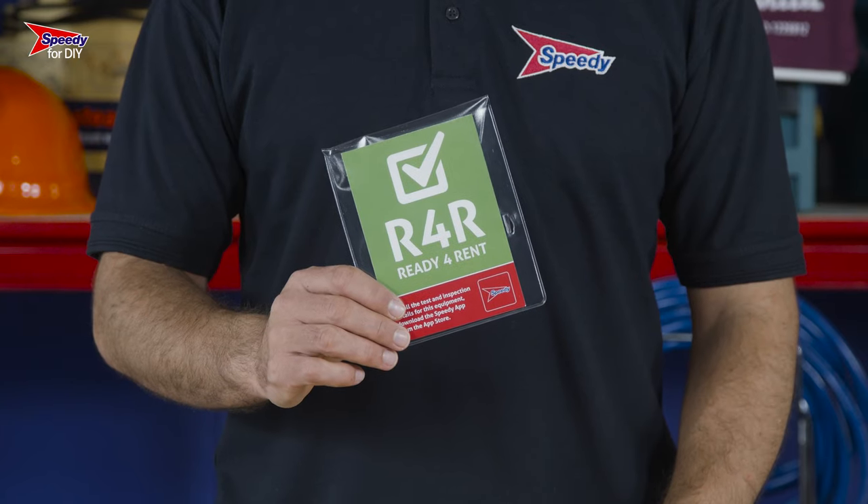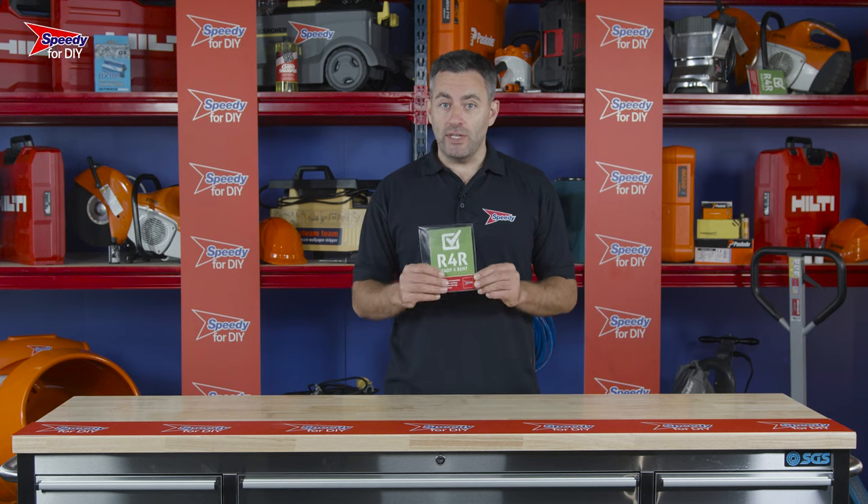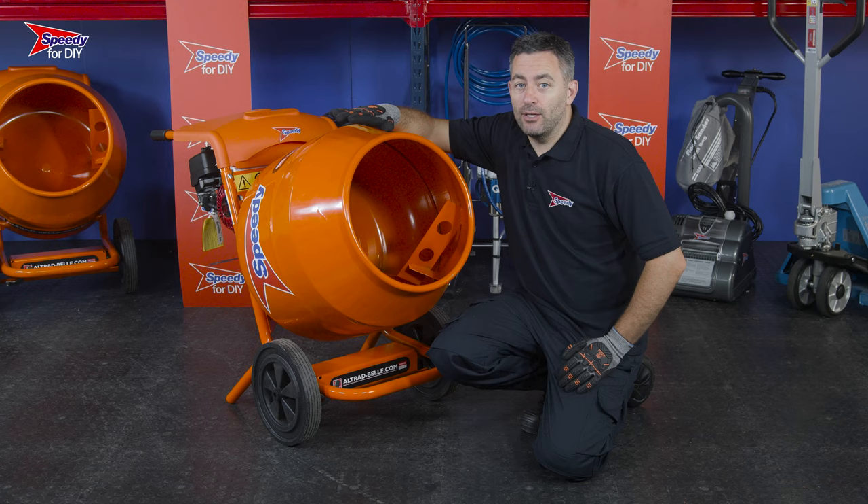A couple of good things to remember when hiring from Speedy: all our hire equipment is checked, tested, cleaned, and serviced before every hire, and will come ready to go. You'll also notice a folder attached to your hire product — these are the safety and operating instructions. Please make sure you read these before you begin your job.